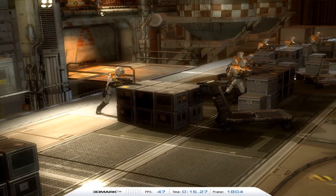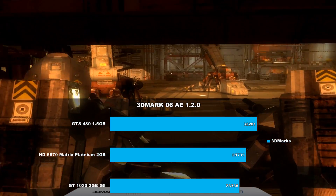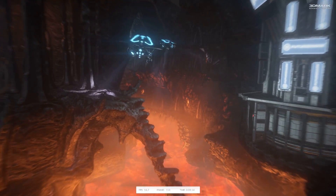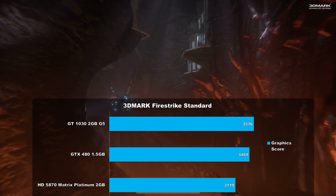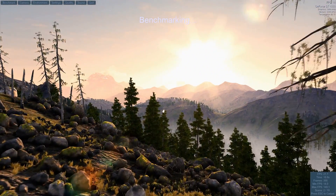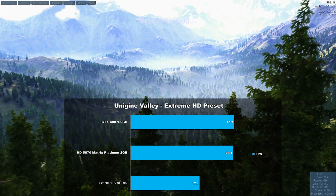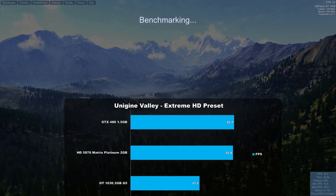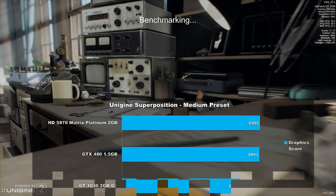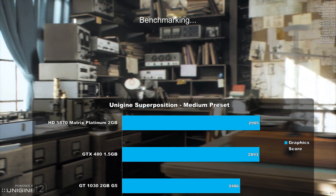Now that the games are done, let's jump into the synthetic benchmarks. First up is 3DMark 2006 using the standard preset — the 480 leads the pack, the 1030 is about 12% slower, and the 5870 is about 7% slower. 3DMark Firestrike is next using the standard benchmark — this time the GT 1030 comes out on top, beating the 480 by about 3% and the 5870 by about 12%. In the Unigine Valley benchmark using the extreme HD preset, the GTX 480 came out on top, beating the 1030 by about 50% and the 5870 by only 5%. In the Unigine Superposition benchmark at medium preset, the 5870 came out on top, barely beating the 480 by around half a percent, while maintaining a 16% advantage over the 1030.